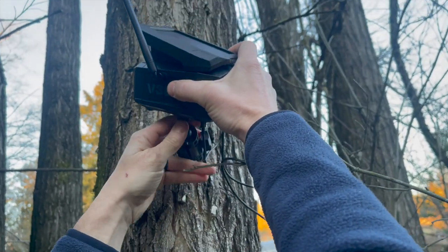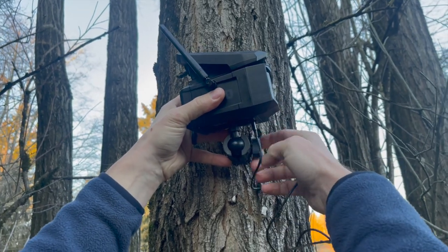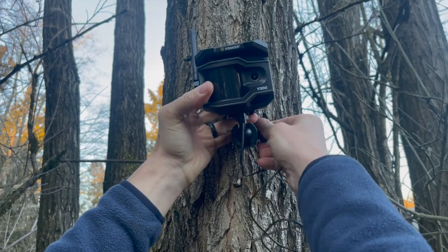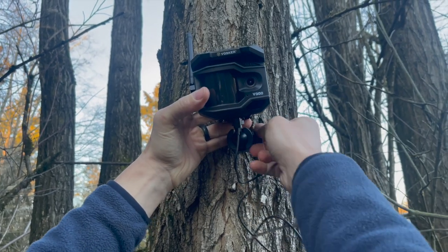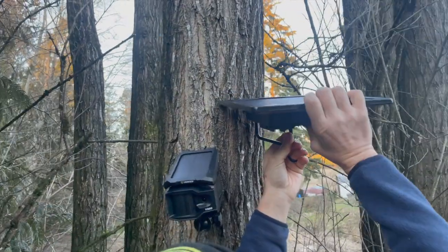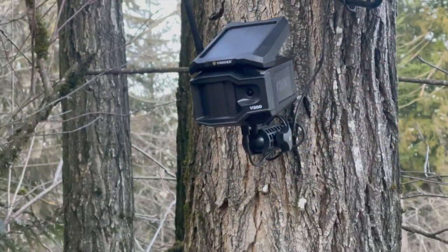My husband and I have a hobby farm and we have quite a large property, so there are quite a few areas where there is no Wi-Fi and definitely no power. Those are the areas where we decided to test out the Vosker V300 and the Universal Solar Power Bank. We connected them in a remote area and ensured that they were close enough together when we were mounting them.